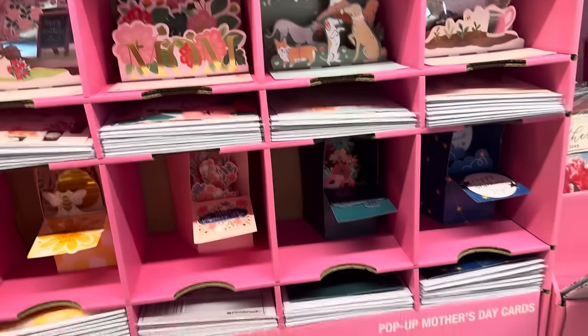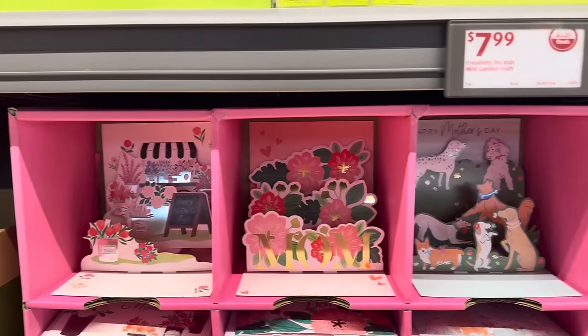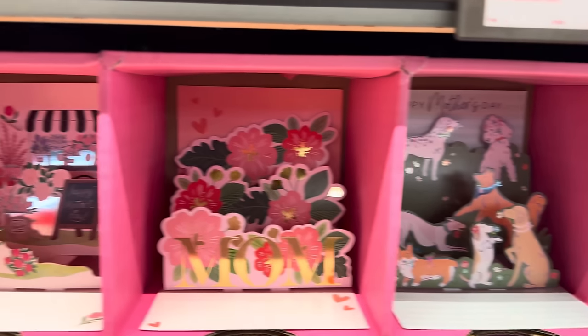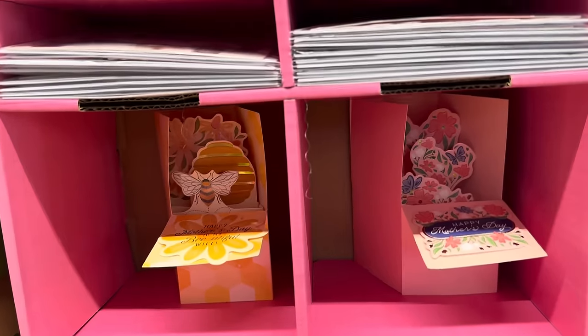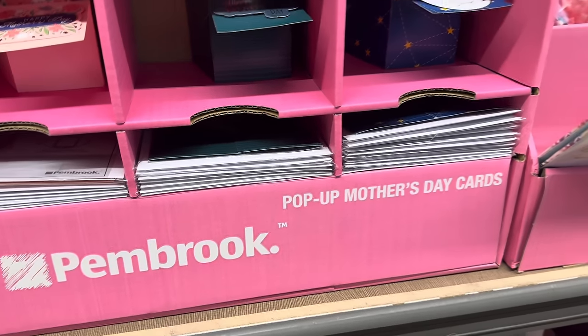Mother's Day cards are here and they're only $2.49. For them being pop-up Mother's Day cards, I think that's a fantastic deal because these could be like $6 other places. Thank you for helping me grow — you've got a little garden, the dogs, the mom, Happy Mother's Day, the little bee. Happy Mother's Day to my bee-utiful wife. $2.49 for those.